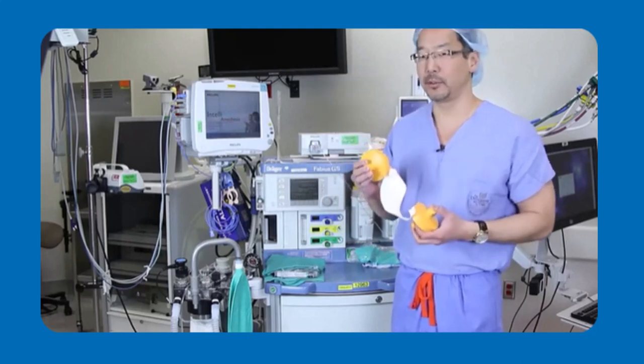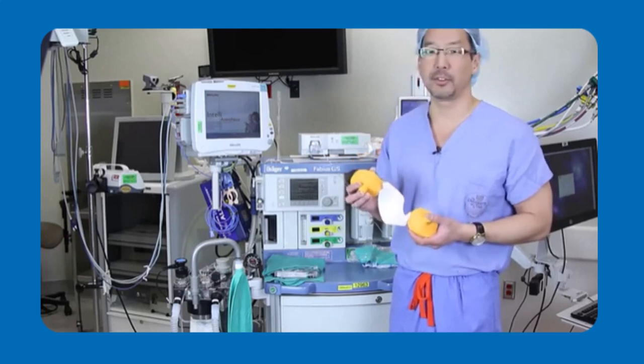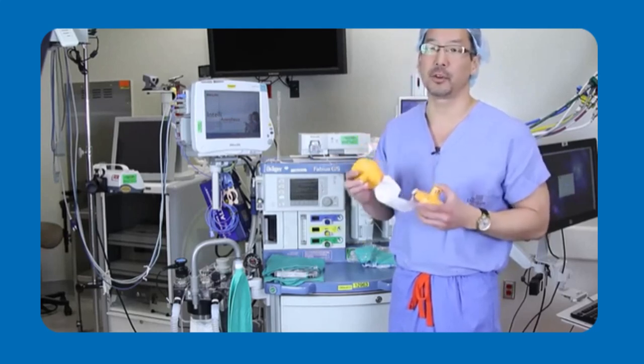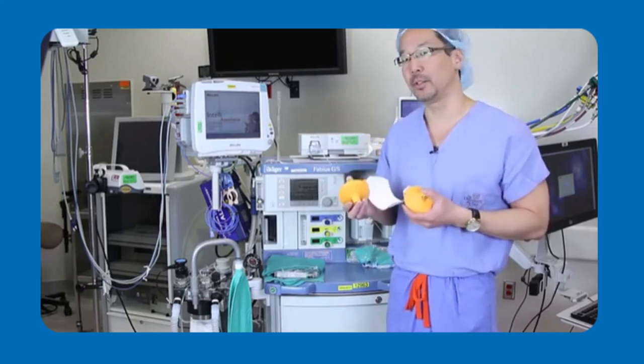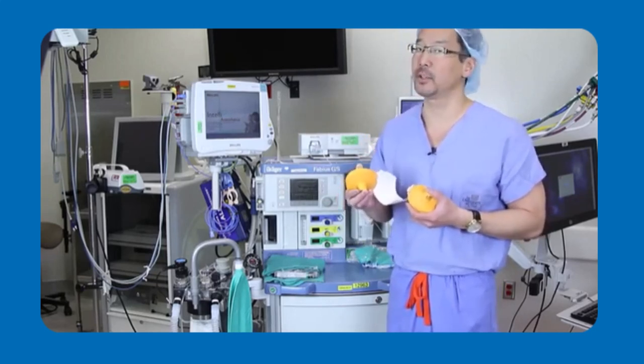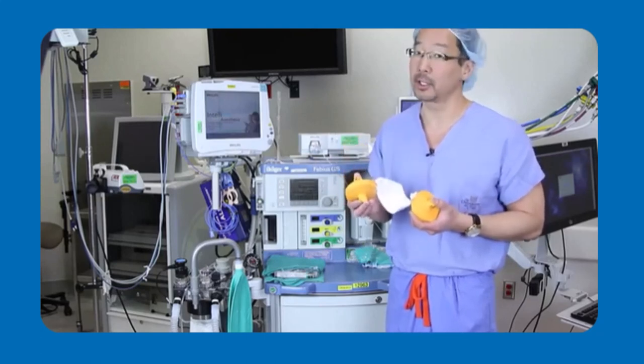If you suspect that your patient may have triggered into an MH crisis, it's important to realize that you need to curtail the amount of triggering agent that the patient continues to receive. The first thing you want to do is make sure that you follow the MHAUS guidelines and get ryanidex or dantrolene on as quickly as possible.